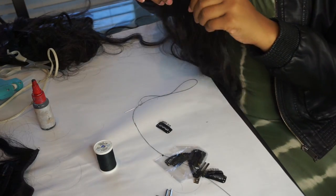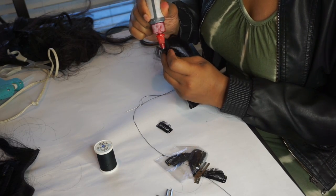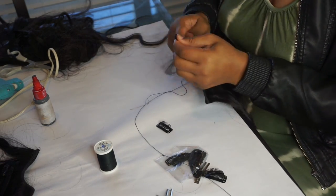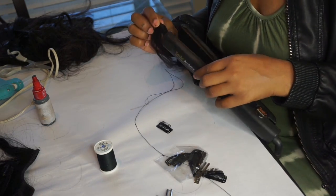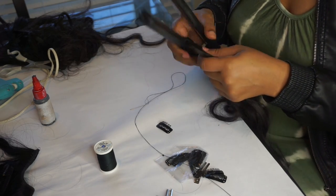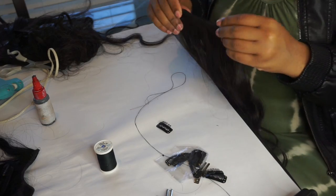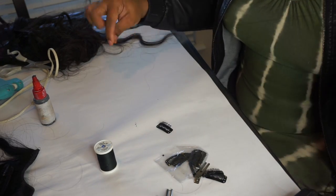If you know how to do a sewing, this will be super easy. You take the bundle, measure the back of your head starting from the back, cut it, flip it over, and glue both sides. Then take your flat iron — you can use a blow dryer if you don't have one, but the flat iron is easier — and just press that down. This allows the glue to dry quicker so you can finish the process faster instead of waiting. Then you take your sewing needle.